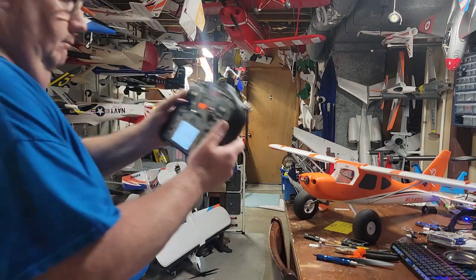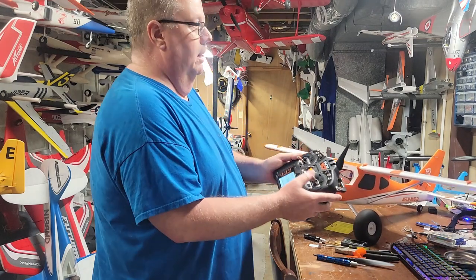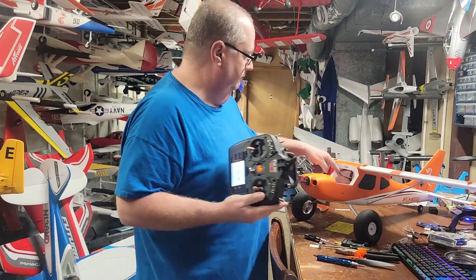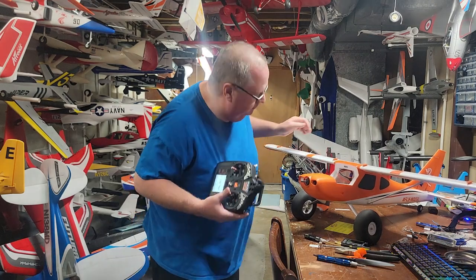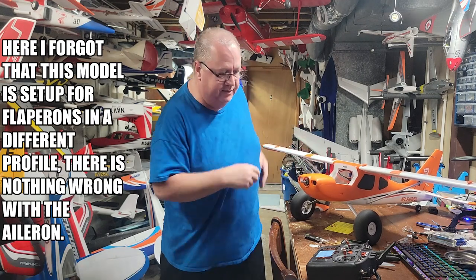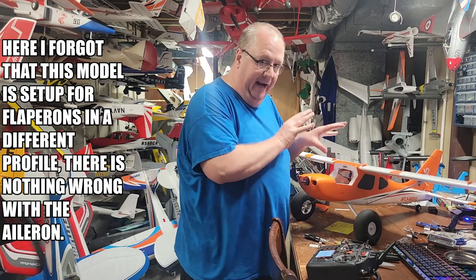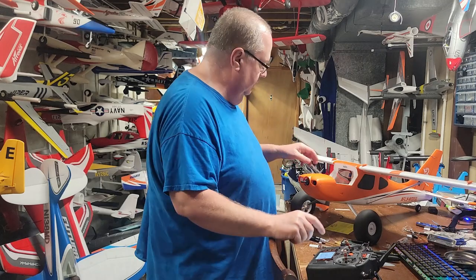Bind is complete, which means the boss is now talking to the employee. I am taking input, sending that signal from the transmitter to the receiver, and telling the plane what I want it to do. The receiver is now bound to this transmitter - that's why they call it the binding process. The transmitter transmits to the receiver; the receiver is the employee receiving information from the transmitter.